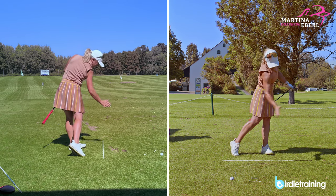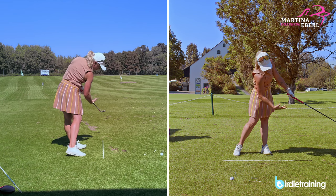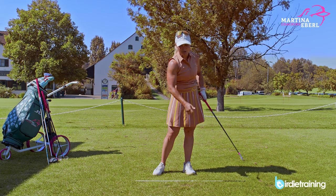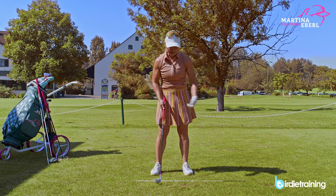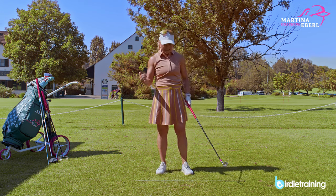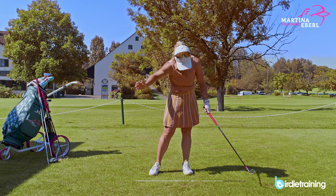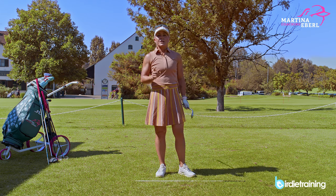I want to stay low. You saw how my hands were here and how my body is still covered down there. This is how I can practice really hitting down onto the ball. You can see my divot — it's kind of steep because I normally don't have an issue hitting down onto the ball, but if I really force it, the divot goes a little bit deeper. This is how you can practice to stay low and keep the club low.